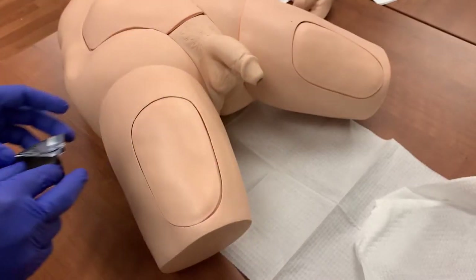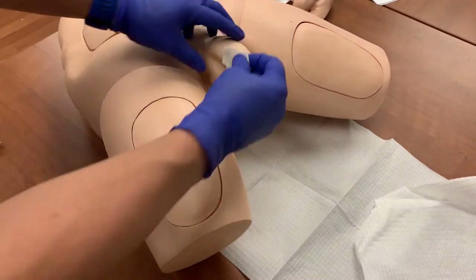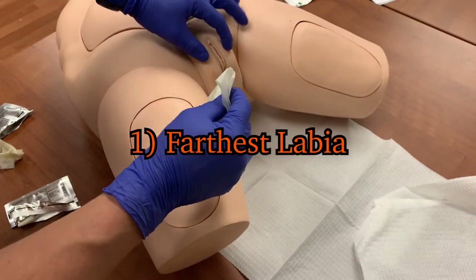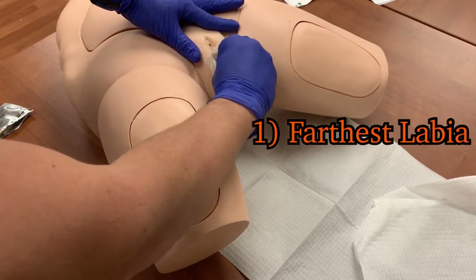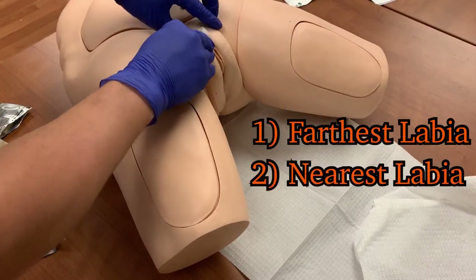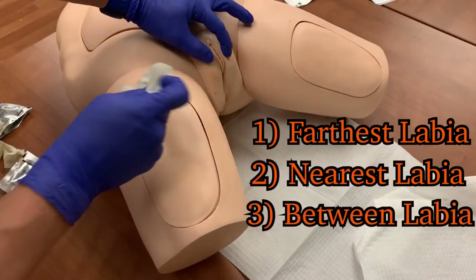There are three wipes in each pack. For males, begin at the urethral meatus and clean in a circular pattern towards the body. For females, use the first wipe to clean the labia furthest from you, wiping from top to bottom. The second wipe is used to clean the nearest labia, and the third is used to clean between the labia.